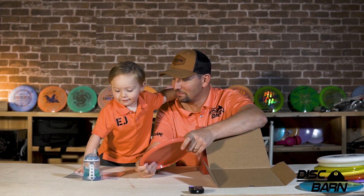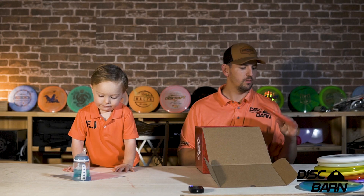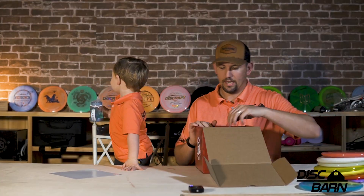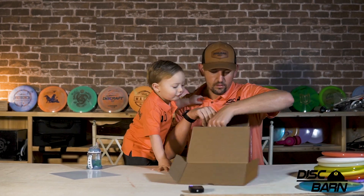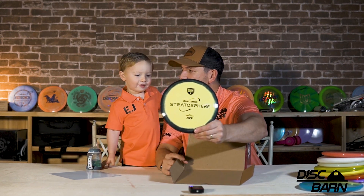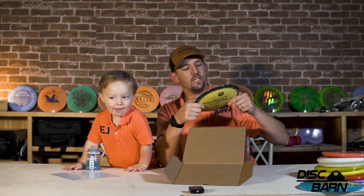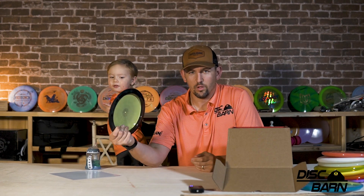Can I have some of your drink? I'm kind of thirsty. Orange MD1. Last but not least — this is going quick. Collector's Guide. Now we've got the yellow horizon. Yellow horizon DD1. What's the weight on here? 174. That feels so good. That's one I think is going right in my bag.